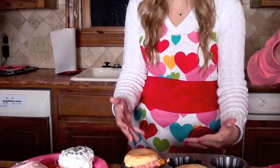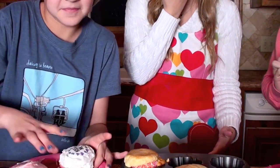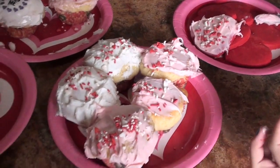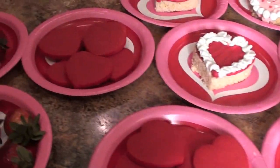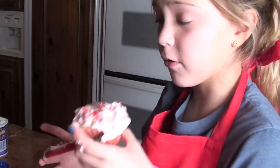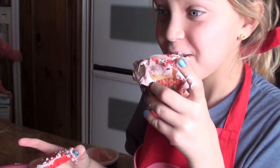Now Mia is going to eat it and let you guys know what it tastes like. Just take a big bite — do they taste good? Thank you guys so much for watching! Happy Valentine's Day. We hope you try out some of these Valentine's Day treats and have a wonderful Valentine's Day.